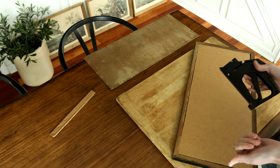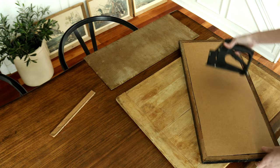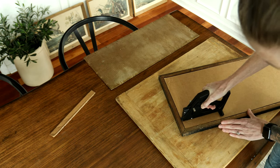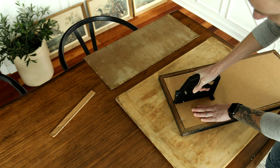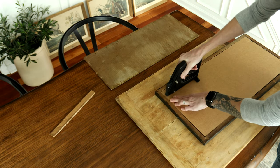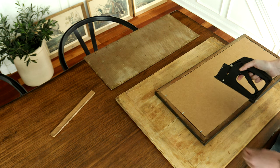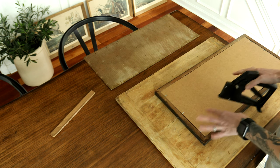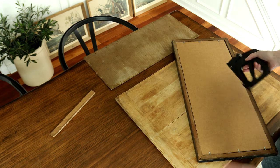Now grab your framing point driver - I just picked one up on Amazon, I can leave the link in the description. You'll just want to press down and then pull back on this lever. I was reading that the depth these framing points go in can be adjusted by turning the dial on the back. I'm not too bothered right now since this is the first one I'm doing - we can always make adjustments later.